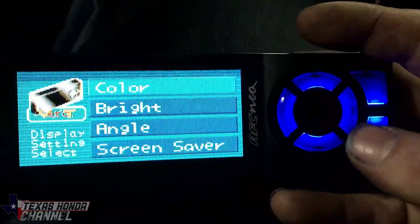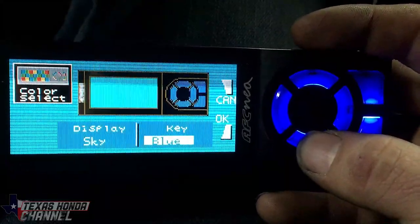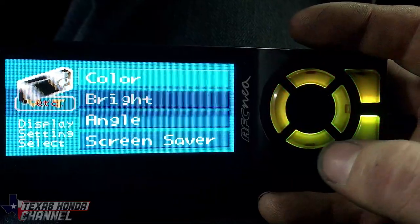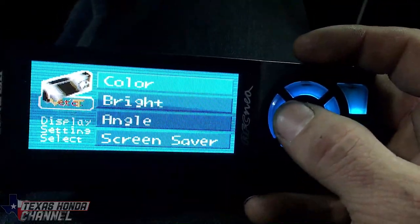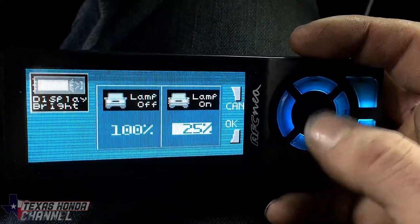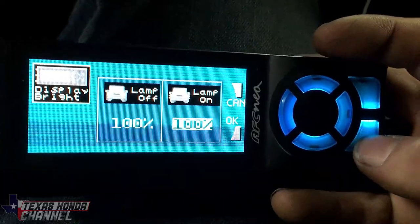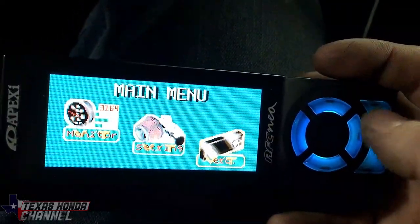We've got Display — so we've got the color. I'm going to put it back to what we had, which was like a cayenne — more of a tealish color. And brightness: since I didn't hook up the orange wire — the orange wire will let this dim with the key — I always have it at 100% brightness because I like to be able to see it.